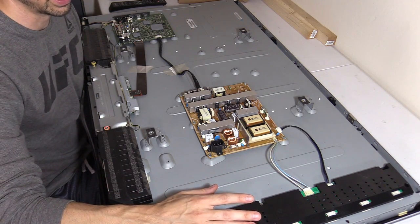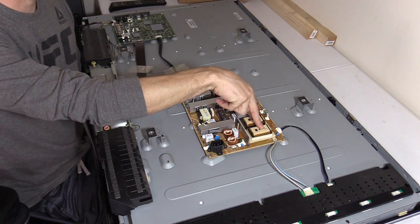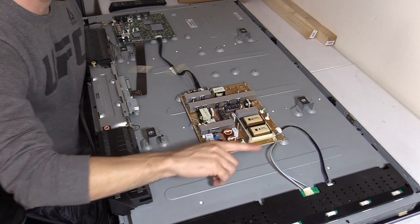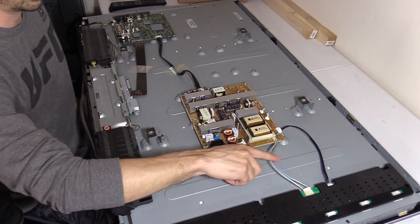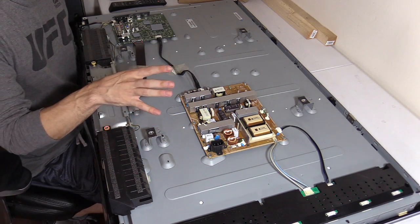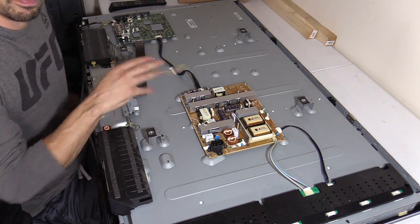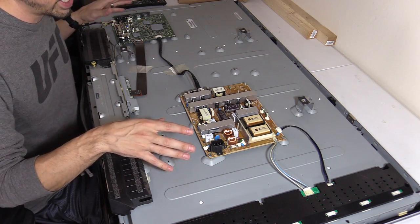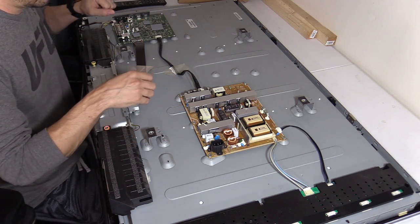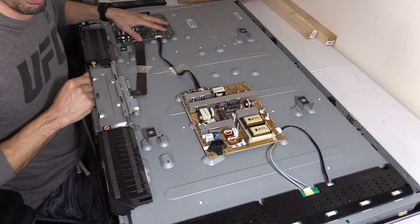On an LED TV it's called an LED driver board, and this supplies the power — high voltage. Make sure you don't touch this, it's high voltage, it'll knock you on your ass. I did a video on how to check the high voltage using a CCFL tube. Our main focus right now is checking the standby voltage. Why is that standby light not turning on? That's the indicator letting you know there's something wrong with the power. When you don't see a standby light and the TV's plugged in, first thing you do is check the standby voltage and find out if it's there or not.